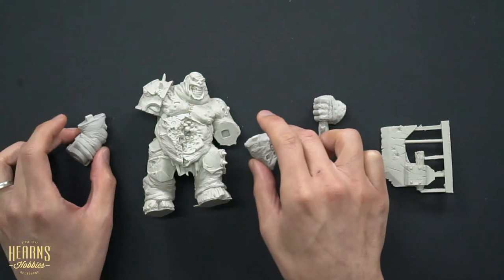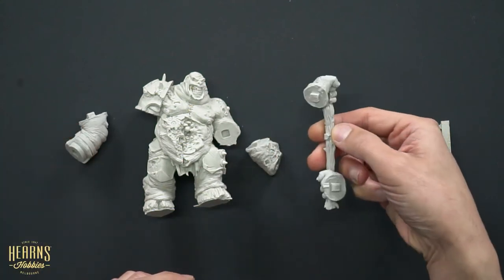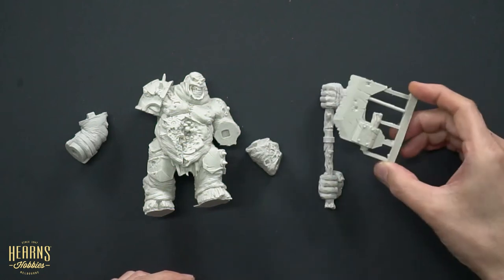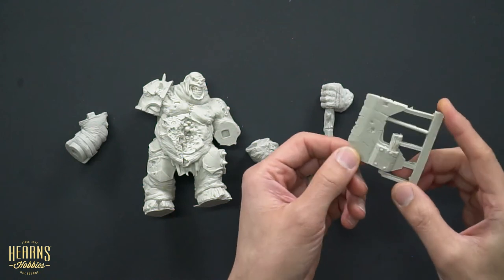We've got a couple of arm sections as well — they're all cast in resin. Got the hands, they're cast around the handle for this big, massive, rotten, broken, chunky head-cutting axe.